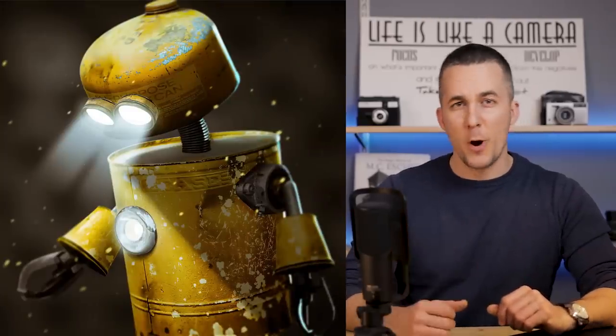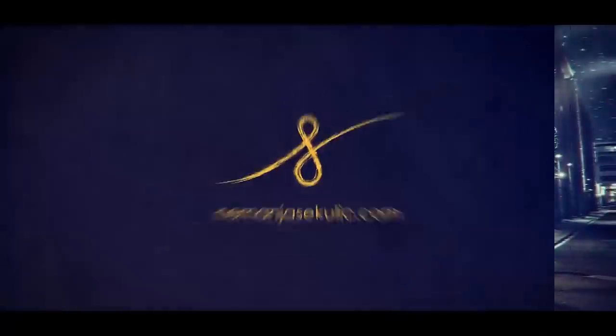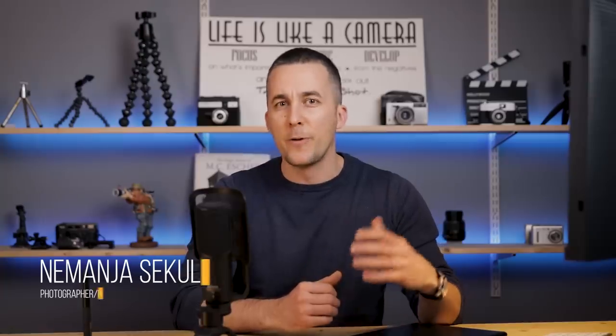Today I will show you how you can create this cute robot out of a bunch of different images. Hey guys, it's Nemanja and welcome to another really fun episode. I'm really thrilled about this one because we will create this interesting cute robot out of a bunch of different images — practically a bunch of garbage. In this photo manipulation tutorial you will learn a lot of different, interesting, useful tips and tricks, so stay with me till the end and enjoy the episode.